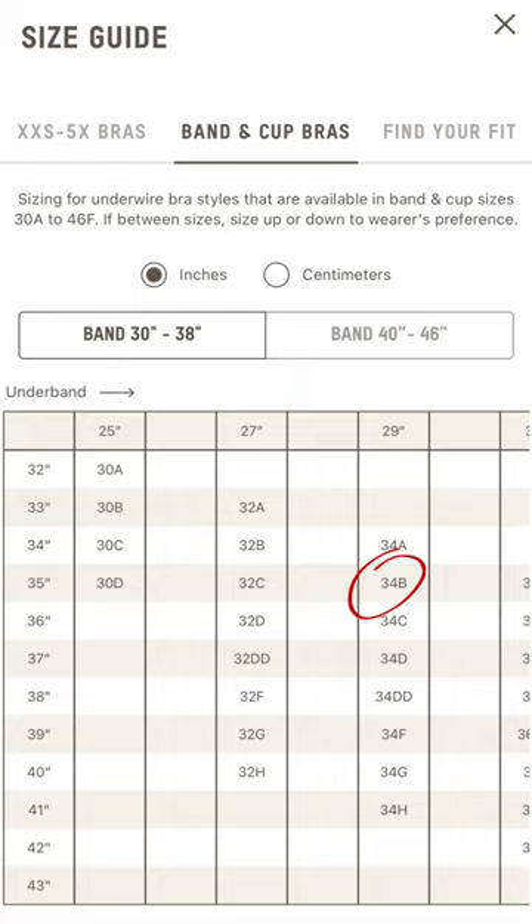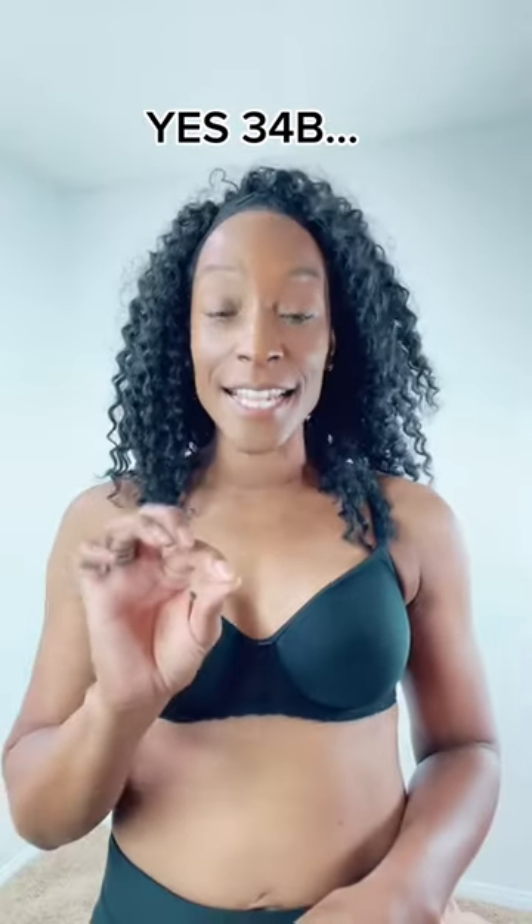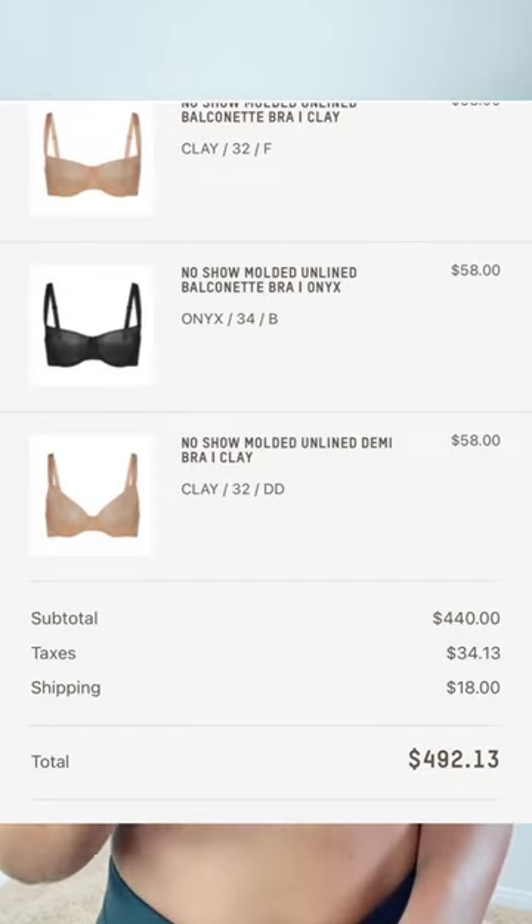When I went to the Skims bra size calculator, they recommended that I try a 34B. This is exactly what I ordered.